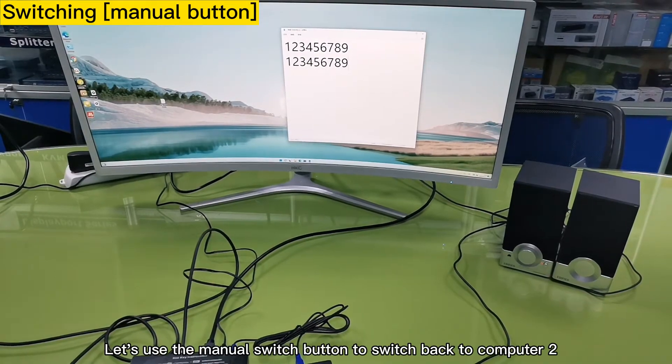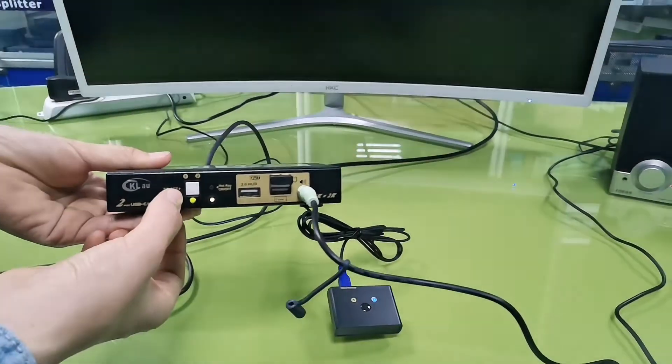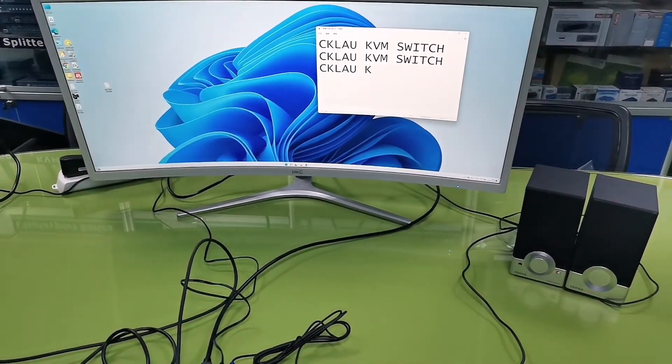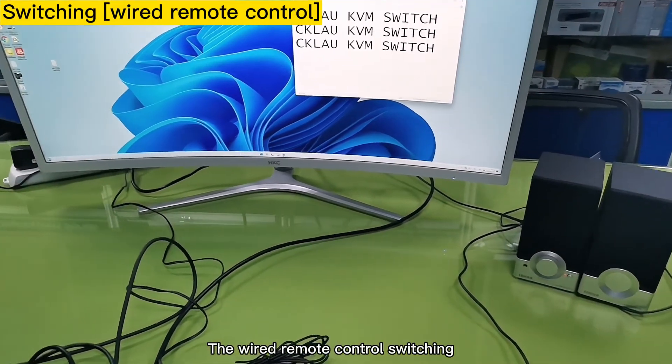Let's use the menu switch button to switch back to computer 2, and then the wire remote control switch.